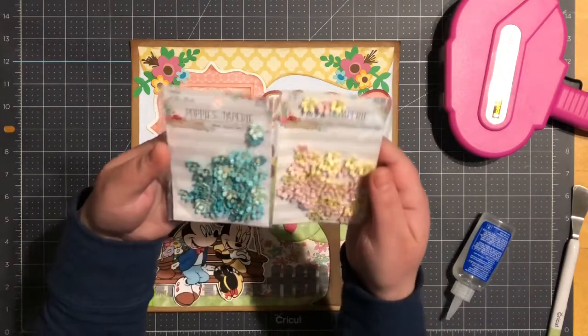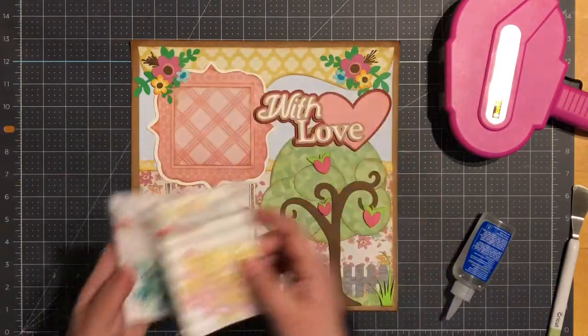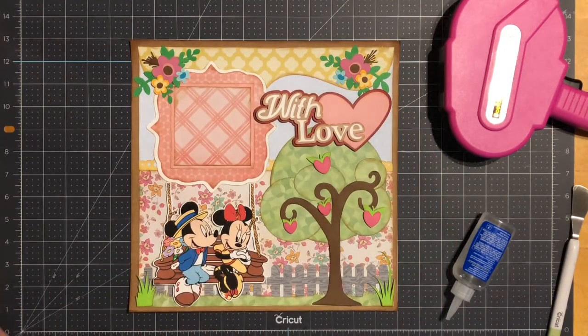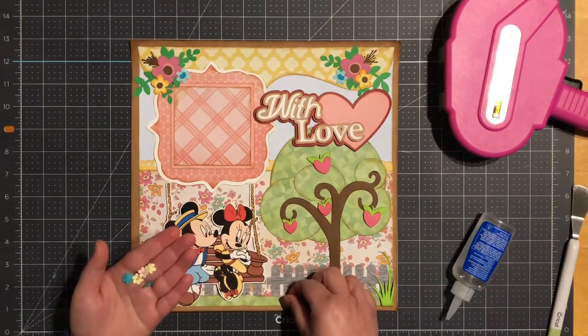Next I do have these little flowers that I purchased from Hobby Lobby — they're the Paper Studio brand. I'll go ahead and randomly put them here at the bottom.